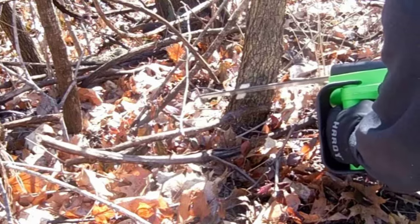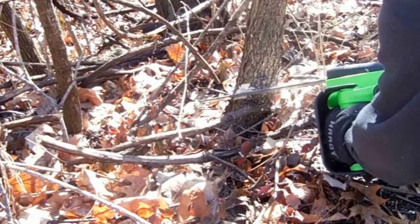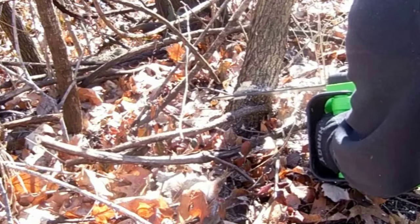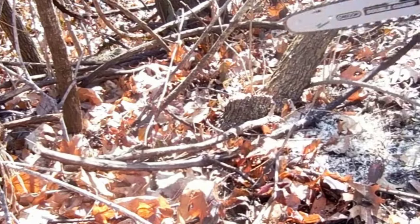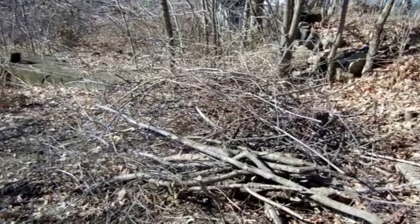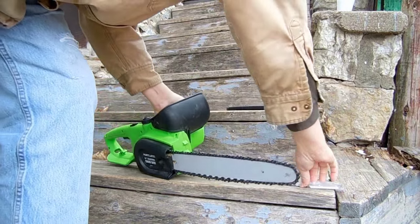Let's try this panel for the first cut. After about 30 minutes of cutting, we have a nice pile of wood. The chain seems a little bit on the loose side. Let's see if we can tighten it just a shade.